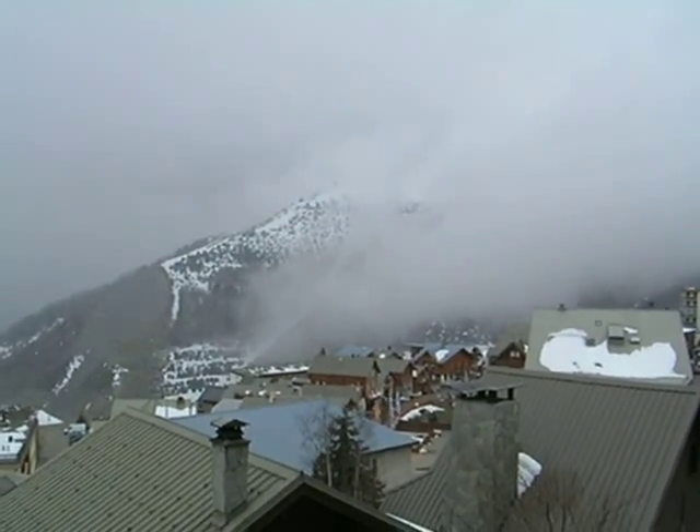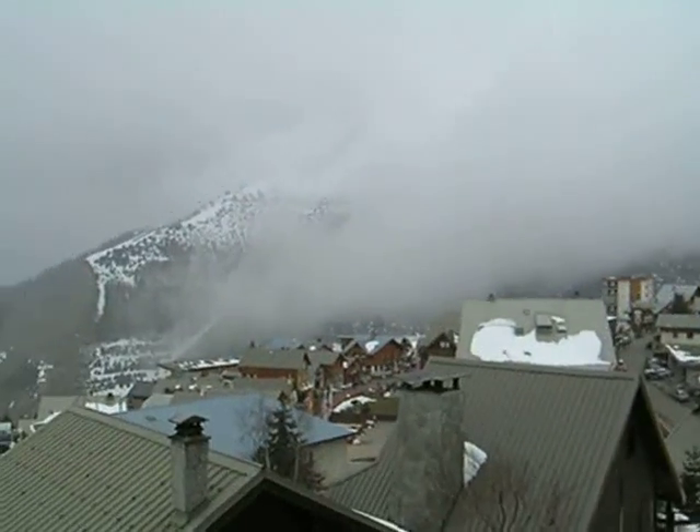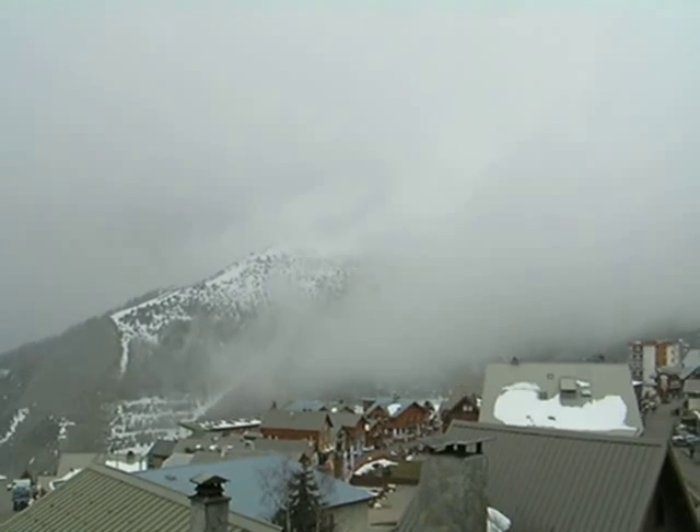This is a Houdini trick — how to make a mountain disappear. Looks like we may have missed the rest of this, but who missed the rest of it? Get it? Probably not. But anyway, here we go.